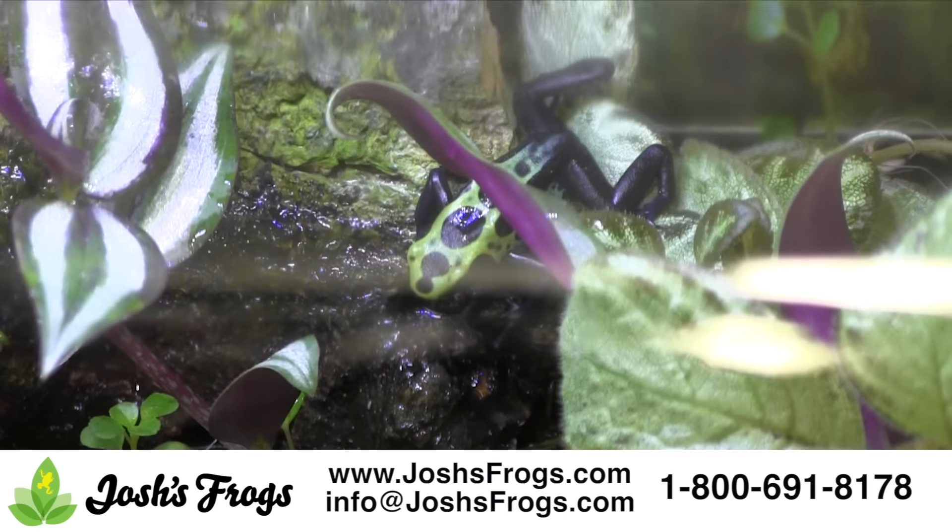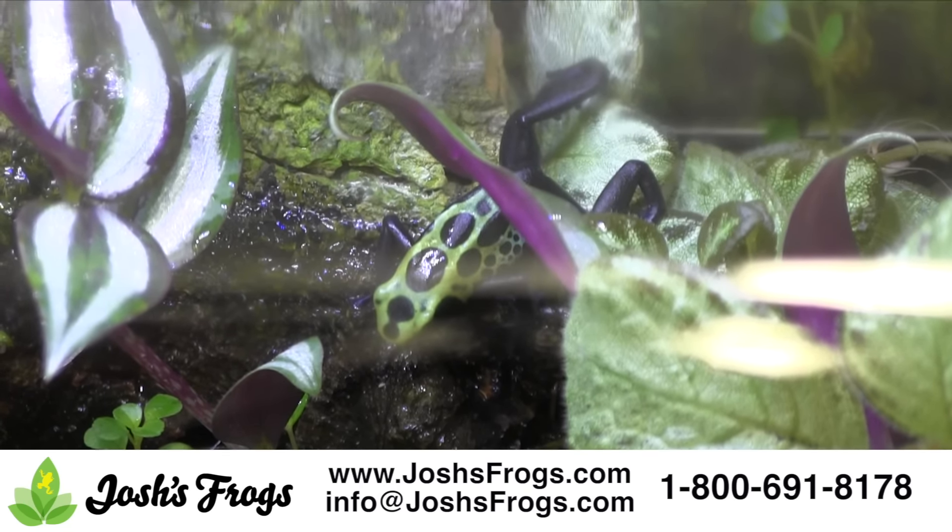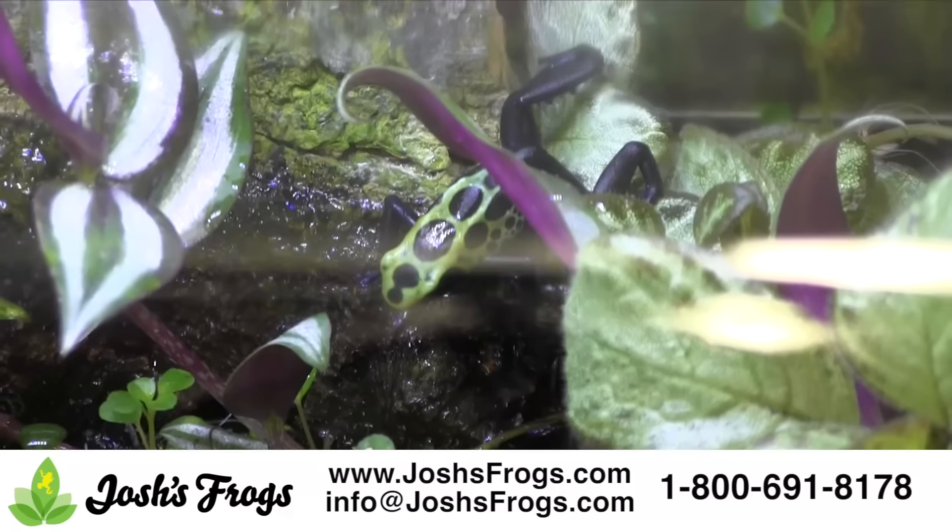Feed your frog. In a smaller tank such as an Exoterra Habisphere, it's a good idea to feed your frog small amounts of fruit flies every day, dusted with a vitamin mineral supplement.